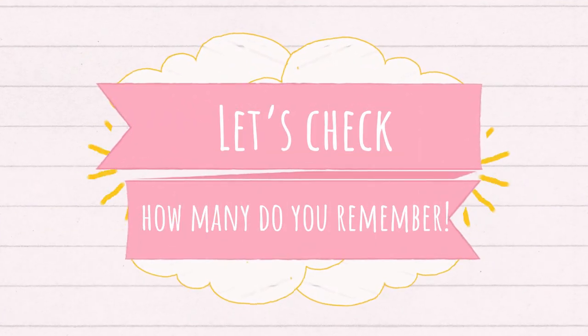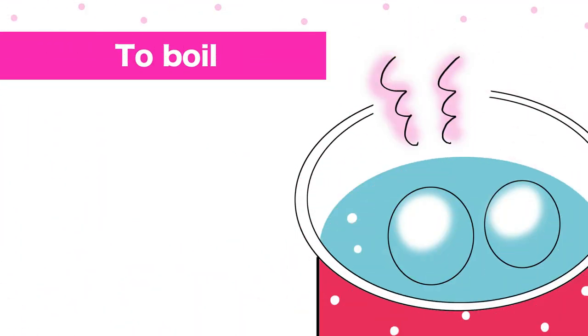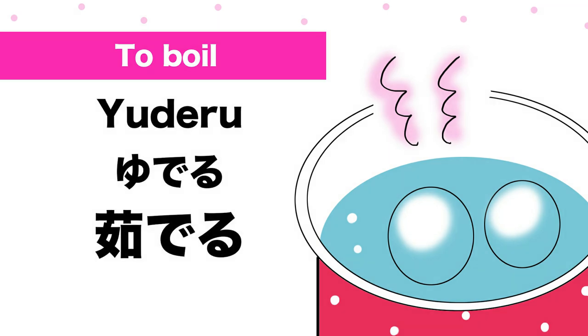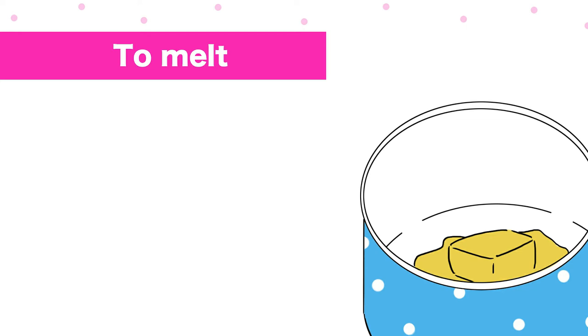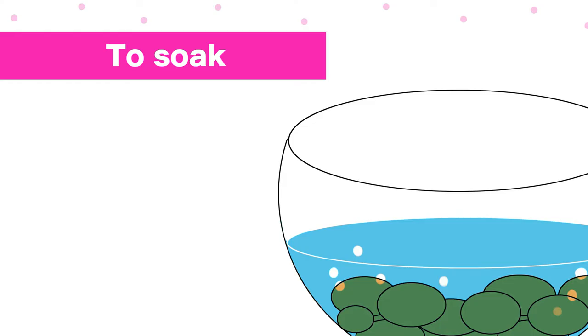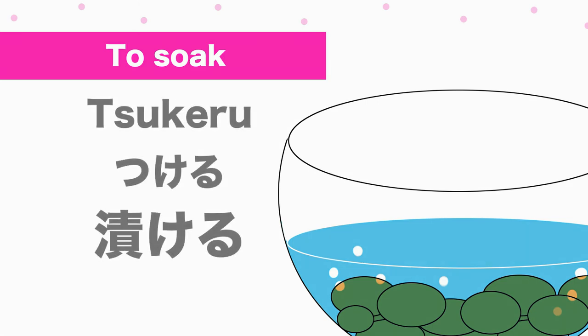Let's check how many you remember. Number 1: how do you say 'to boil' in Japanese? 溶かす (tokasu). Great!